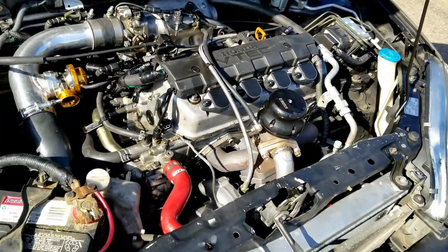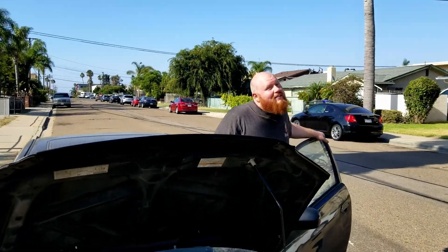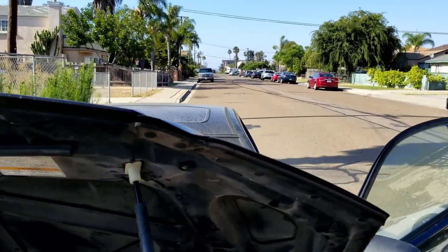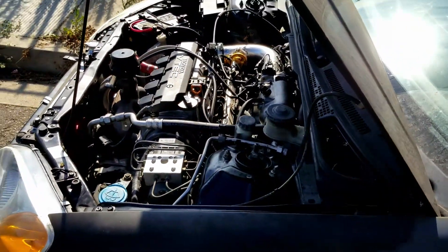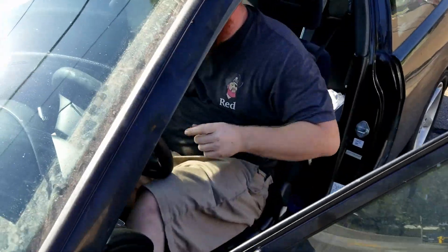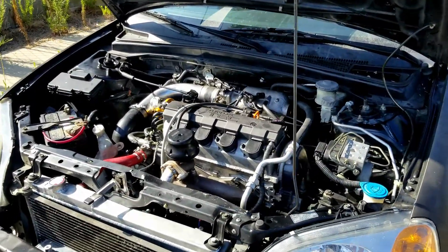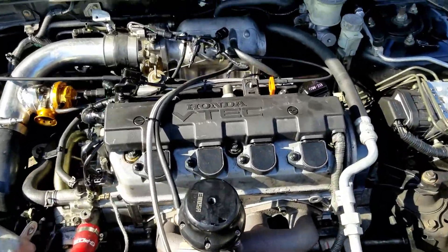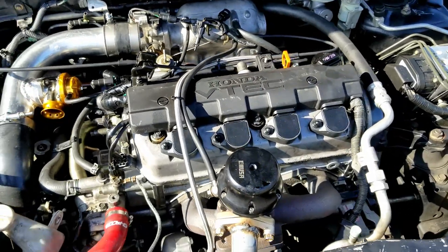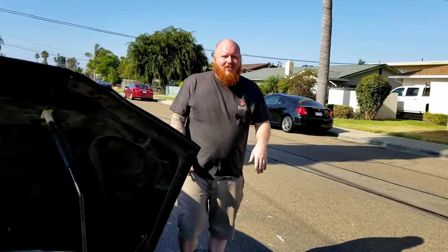What do we got here? I'm going to try to start it up real quick. Let's hear the carnage. I guess 315,000 miles doesn't agree with the turbo. It's crying right now. Knock, knock, knock, knock. Yeah, so it looks like we're going to be doing that motor build a little sooner than we expected.